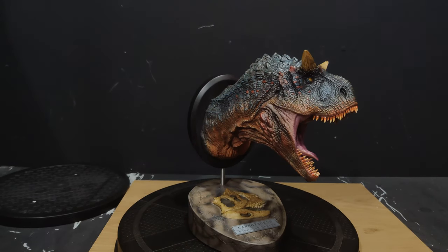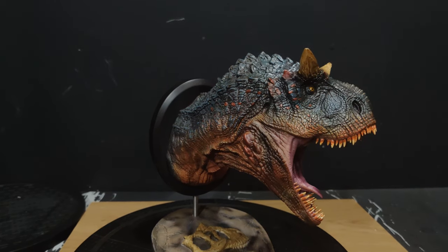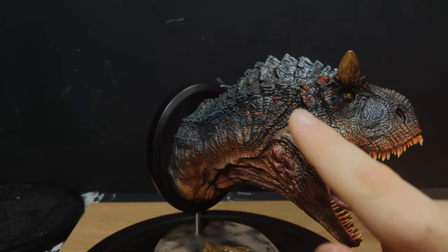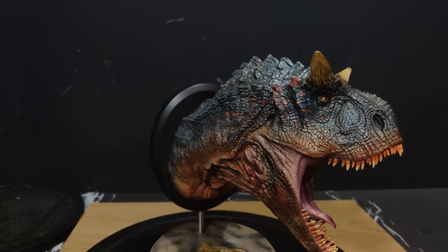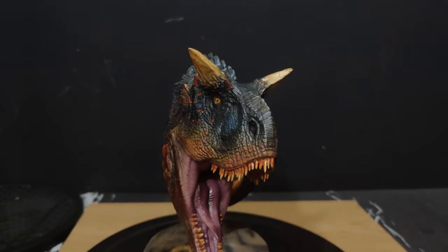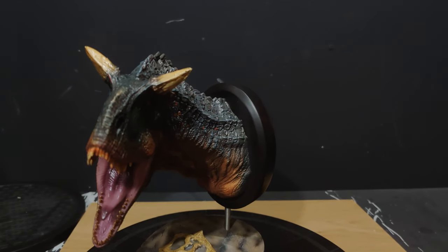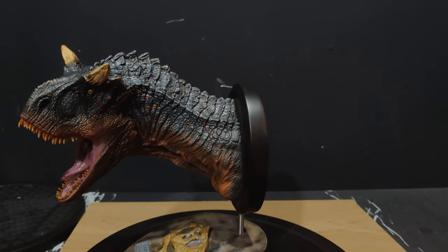Let's get close in on this guy, because out of all the pieces I've had, I love the paint scheme on him. It's really, really cool. I love the flecks of red going along here — it just pops. Damtoys paints are just so on point, they really are. The teeth are picked out perfectly, the horns, the eyes — we'll go a bit closer in a moment.